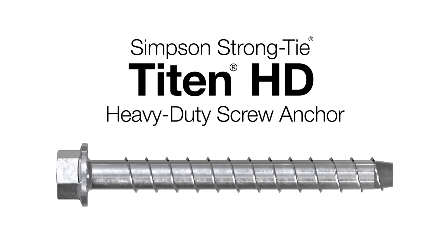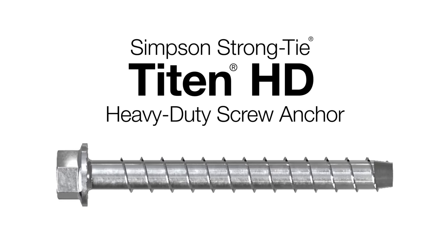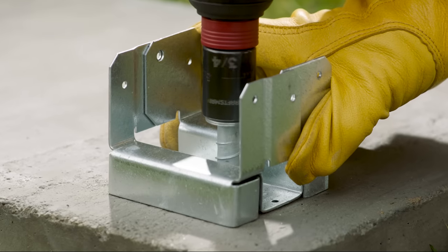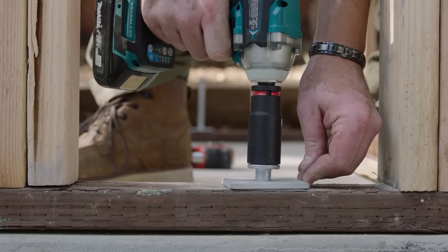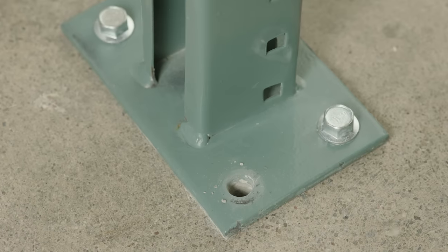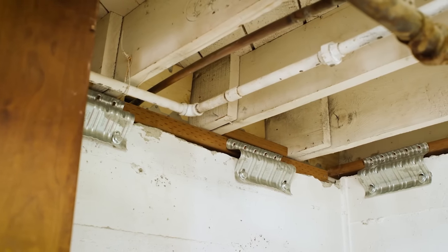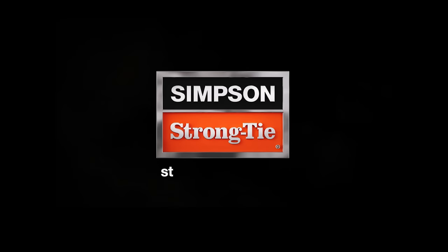The Simpson Strong-Tie Titan HD heavy-duty screw anchor: up to five times faster, reliable installation, closer edge distance, fully removable. To save time and money, it's the clear choice for heavy-duty concrete anchoring jobs. Learn more at strongtie.com/titan, or contact your representative today.